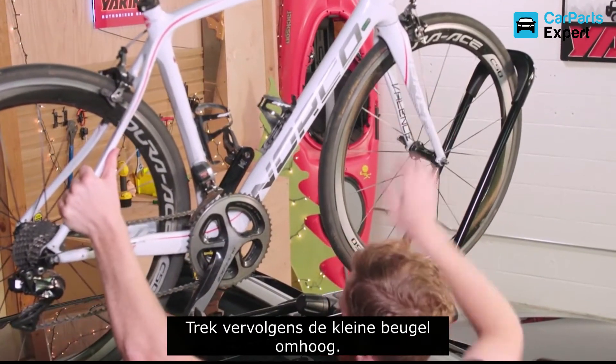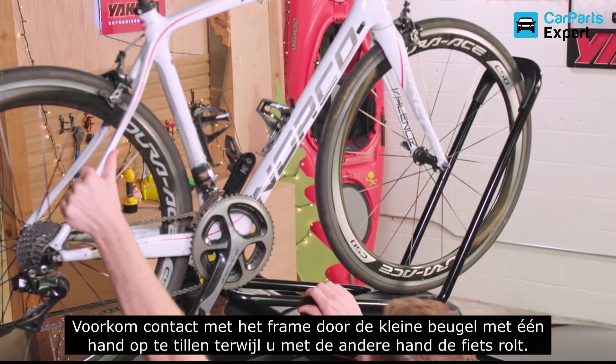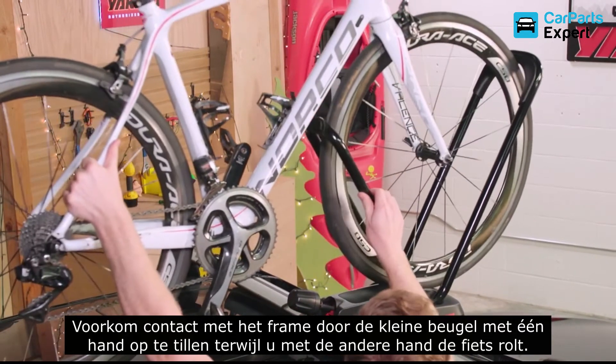Then, raise the small hoop into place. You can avoid frame contact by lifting the small hoop with one hand, while rolling the front wheel toward the big hoop.